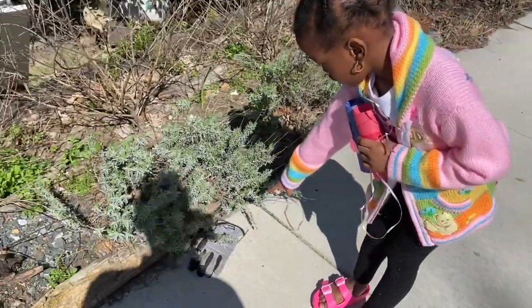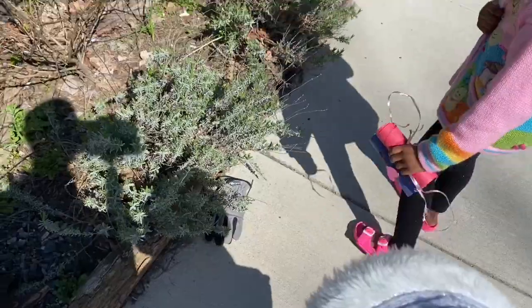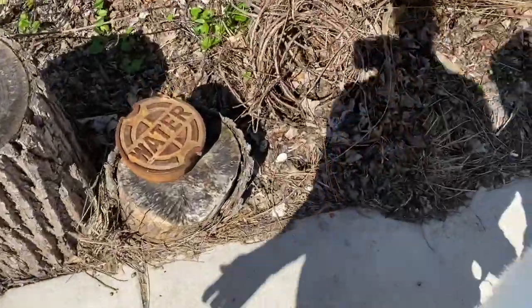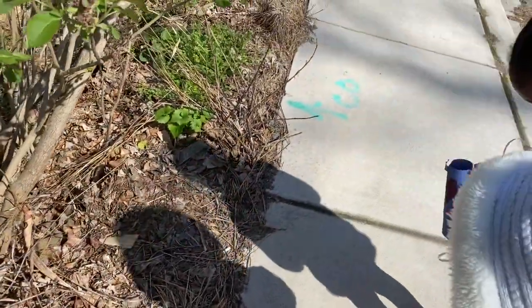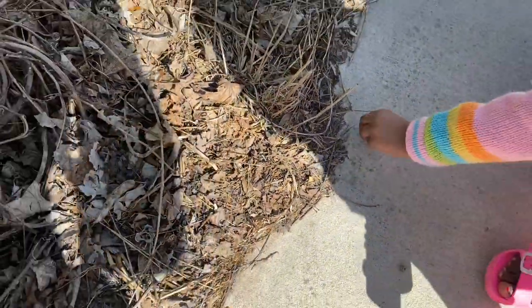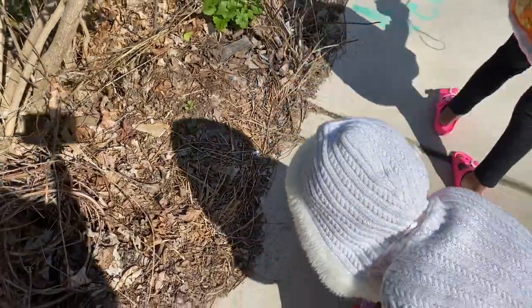So we are on a scavenger hunt and Marley found some gloves. What we are looking for today is rocks so that we can paint them tomorrow. Are you guys using your binoculars? Let me see your binoculars that we just made. Mommy, can we get that rock? You want that little rock? I think you should look for a big rock. Come on, let's keep walking, Noe.